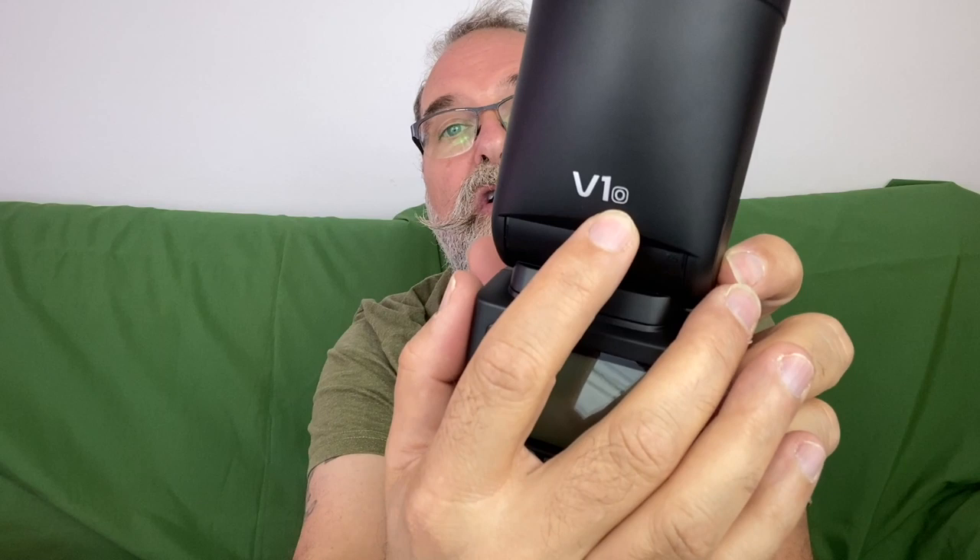This flash also supports TTL and high-speed sync (HSS), if your camera supports it, as well as manual mode. Importantly, when putting the flash on your camera, you need the unit that corresponds to your camera brand — the O model for Olympus and Panasonic, N for Nikon, C for Canon, S for Sony, F for Fujifilm.